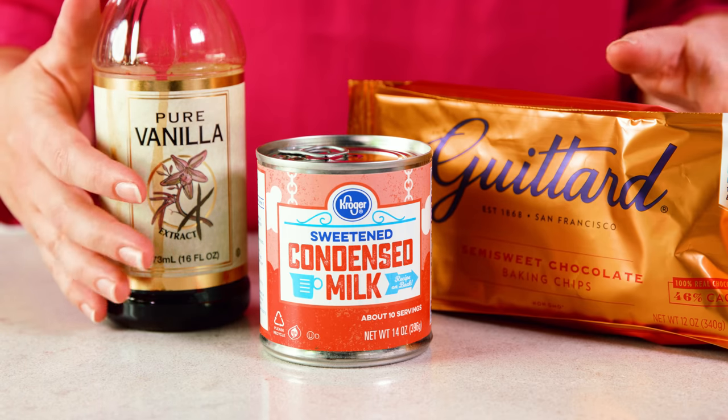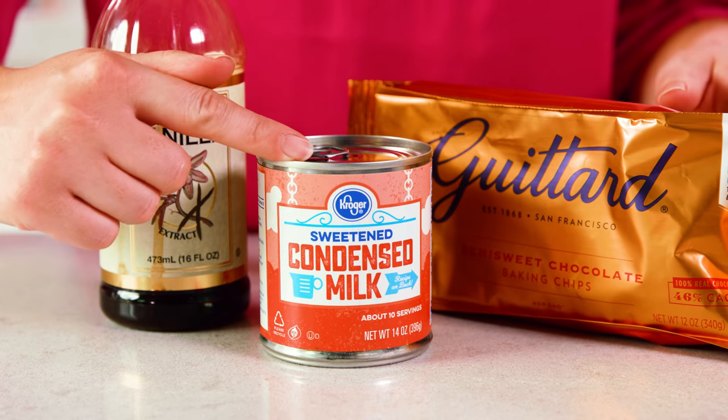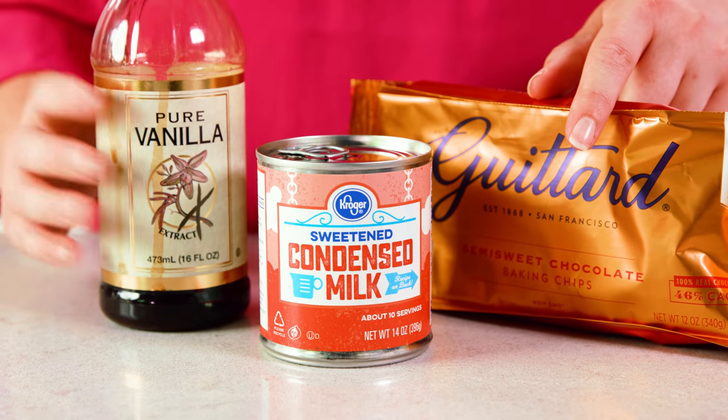My foolproof fudge requires just 3 ingredients: sweetened condensed milk, chocolate chips, and vanilla extract.